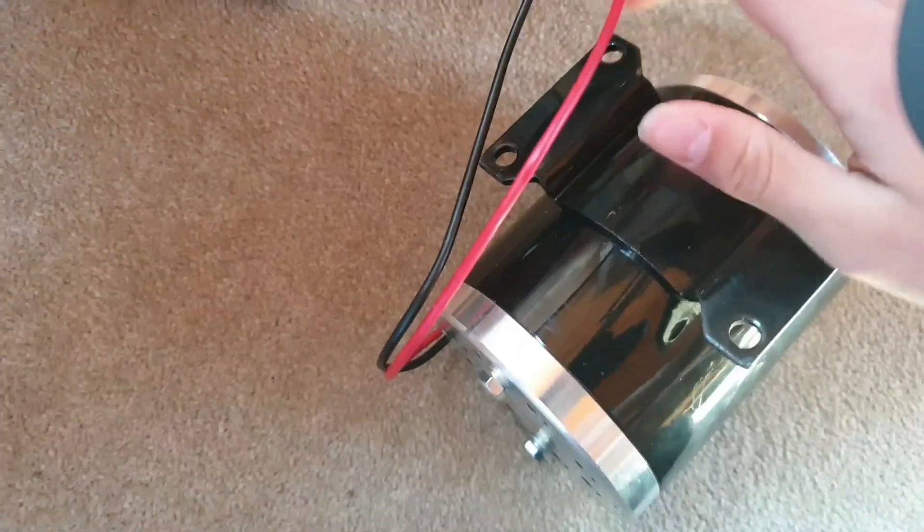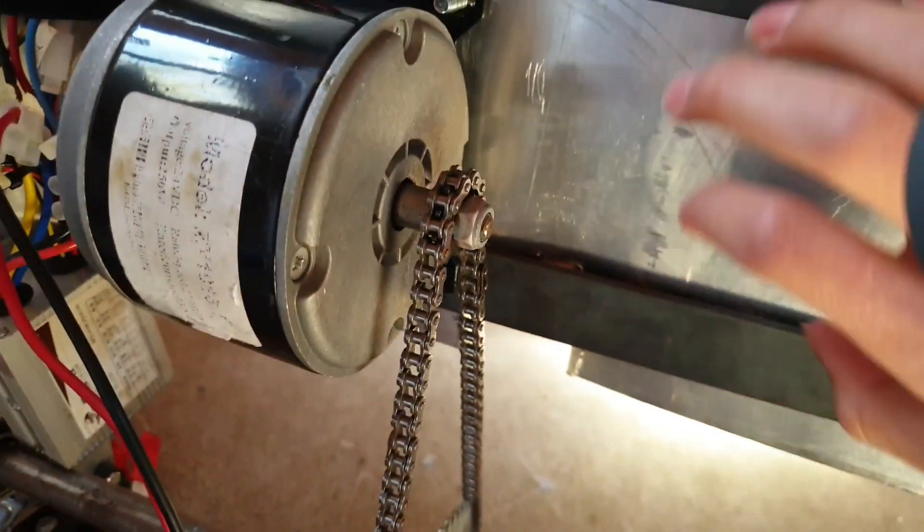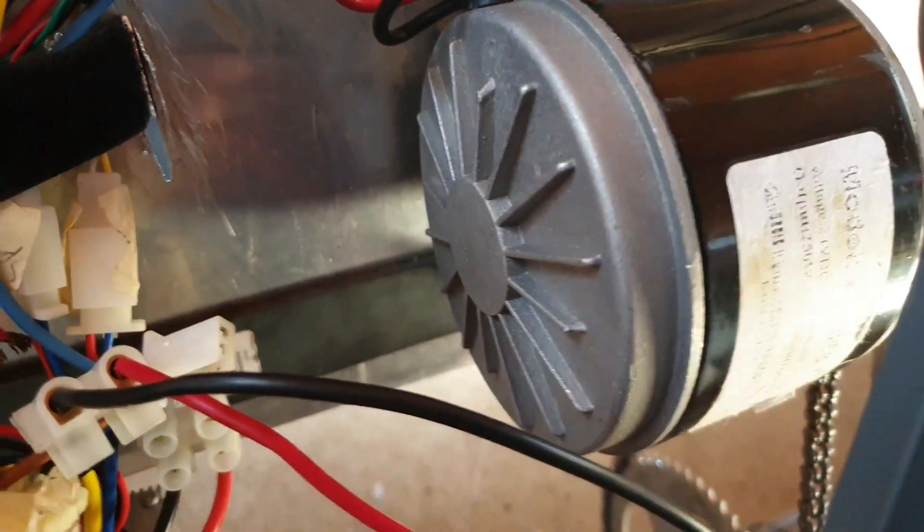This bracket here is slightly larger than the old one, so it will have to be mounted to both of these steel bars underneath. This one's just mounted to the aluminium. But that shouldn't be too much trouble, and all the old holes will still be covered by the seat when that goes back on. So that's fine.